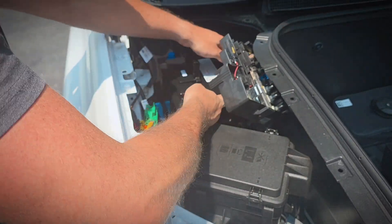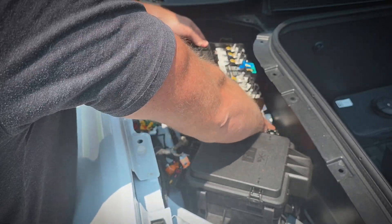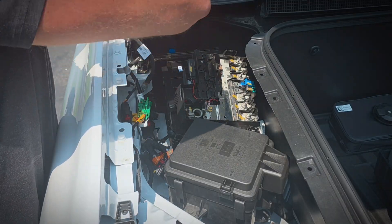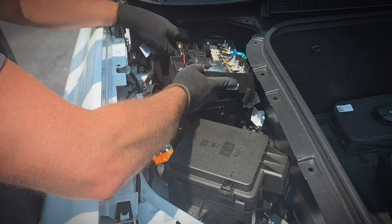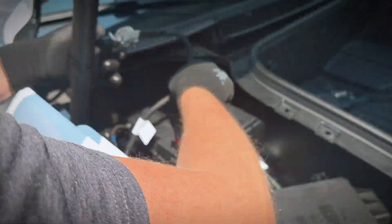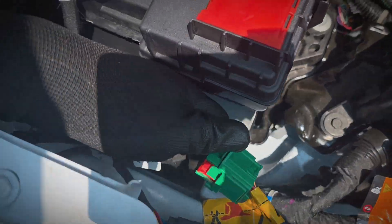We'll just reinstall everything in the reverse order. We'll put the new battery in, keeping the caps on the terminals for safety until we're ready to connect them. We'll bolt down the brace in the front, install the brace over the top of the battery, latching it on the driver's side and bolting it down on the passenger side. Then we'll reconnect the connectors and wiring, put the cover back on, install the negative side, and lastly reconnect the high-voltage battery and install the cover.